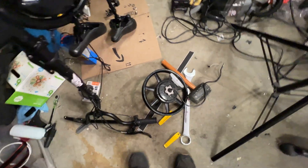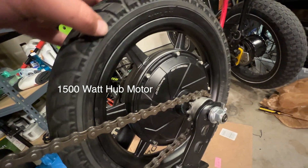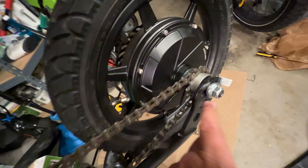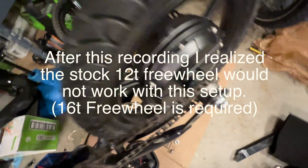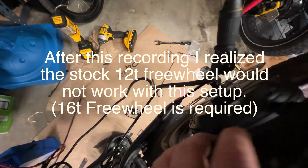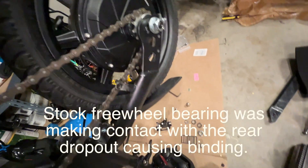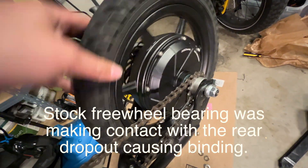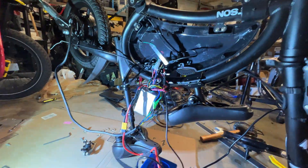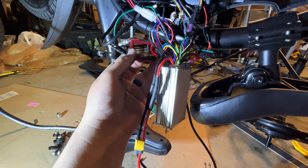Here's the test — this is the old stock Jetson Pro motor next to the new 48-volt 1500-watt motor. I do have an issue where when I tighten this all the way it binds up, almost like it's restricting the freewheel. I think I used the wrong washers — a combination of the stock ones and some that came with the new motor — but even without tightening it too much, any real force causes it to bind and not spin.